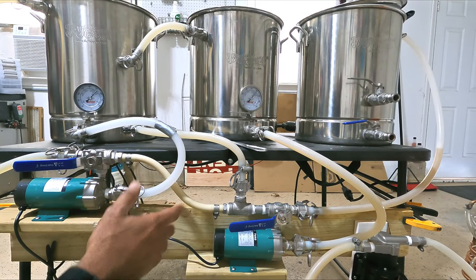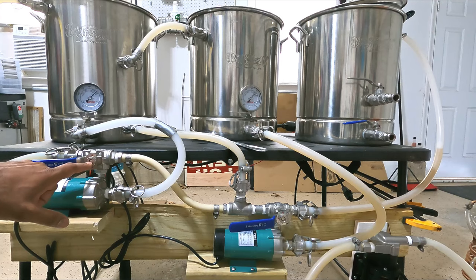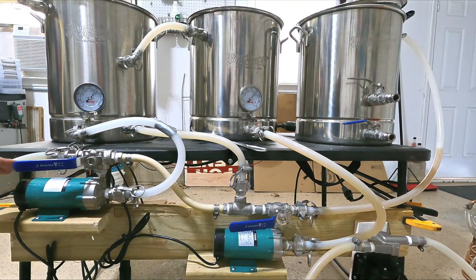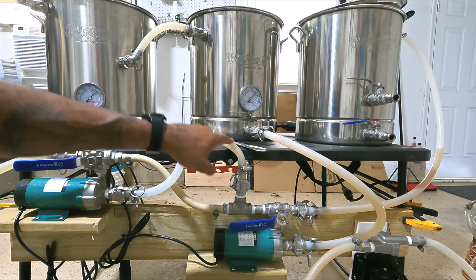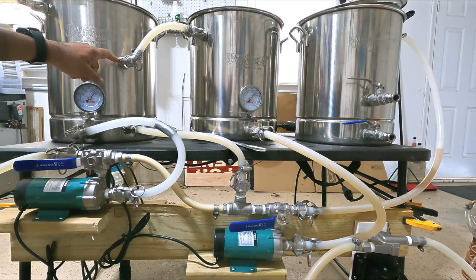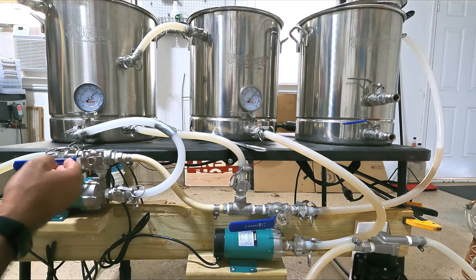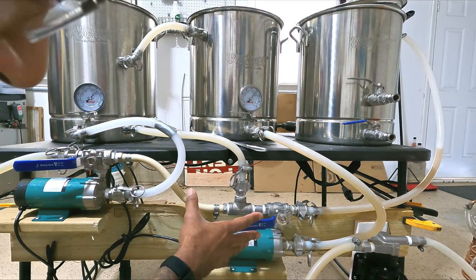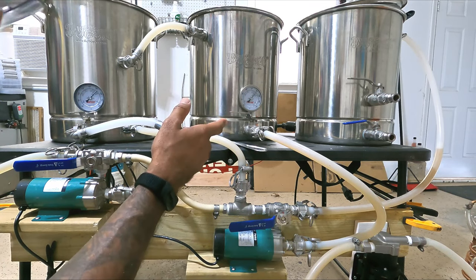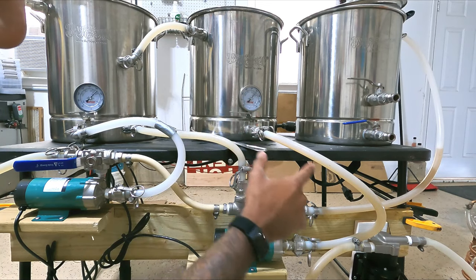The pumps are identical and the flow rates are the same. The water pump pulls in from the water tank, and I use a three-way valve here to direct where the water goes. When the handle's in this direction, it's pushing water back into the top of the water tank for circulation. When I flip this three-way valve over, it pushes the water down into this T, which feeds the HERMS coil, pushes out of the top, and then goes into the mash tun. Once I switch over to mashing, I flip this valve to push water into this T — that will fill my mash tun with my strike water, and I can also fill it from the bottom below the mesh in the bottom of the mash tun.